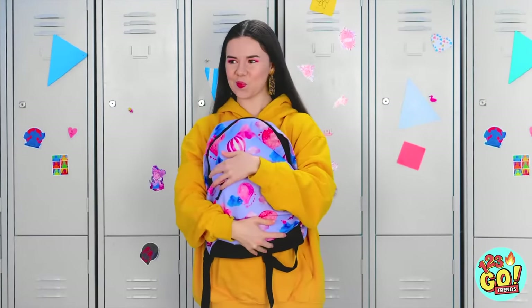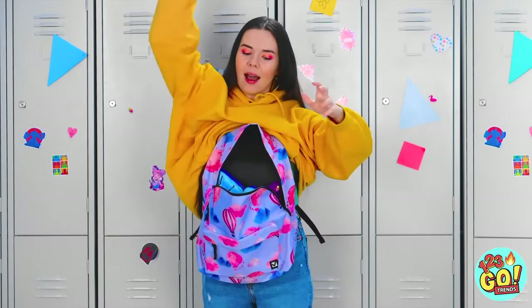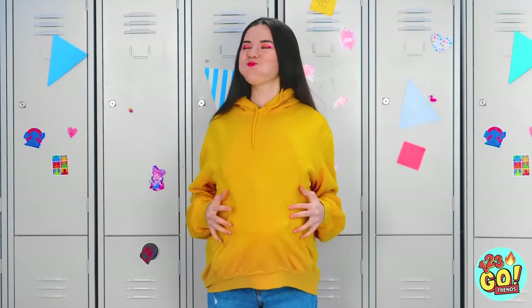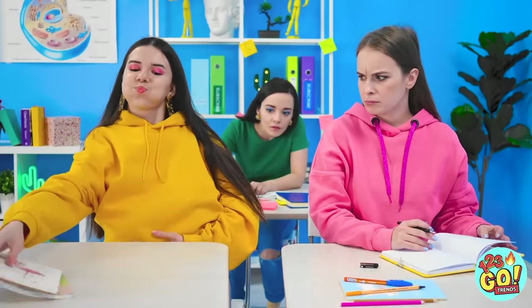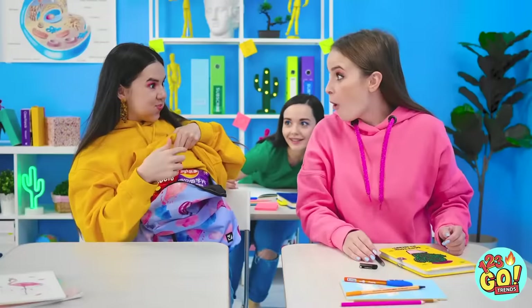Time to take off my sweatshirt — but not all the way, just the sleeves! And now to put my pack on backwards! One marshmallow here! Another one here! Perfect! Now time to cover my backpack — it just looks like I put on some weight! No big deal! Let's check to see if you have any food on you! Arms up, please! You look clear — take your seat! What happened to you? How did you gain so much weight? It's not weight — it's my pack full of snacks! That's genius!